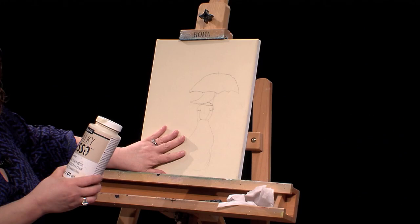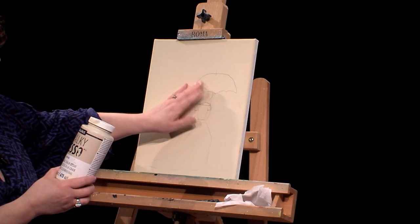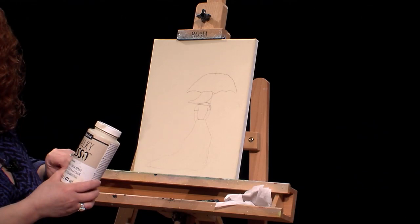Now if you can't draw at all, go ahead and go on the internet, look up coloring book pages, print one out and you can transfer it right on. I saw a little picture like this and just kind of drew it on, and I may not even stay in those lines — I have to see when I get there with the knife.